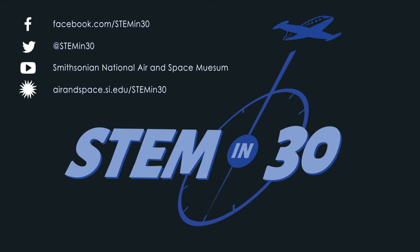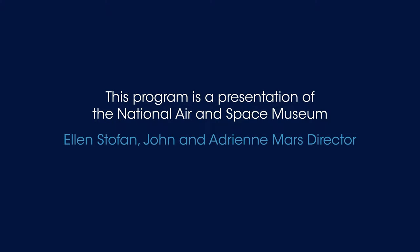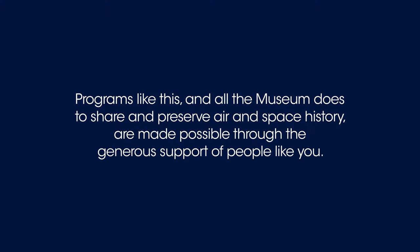If you liked this video, make sure to like STEM in 30 on Facebook and Twitter, and subscribe to the National Air and Space Museum's YouTube channel. We'll be back to you next time. Thank you.